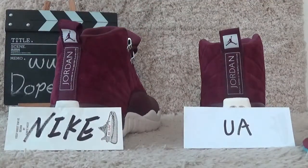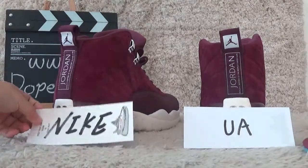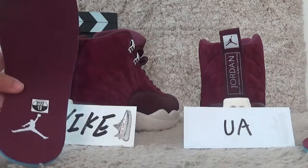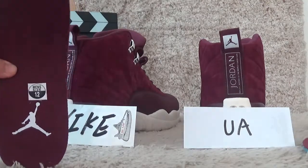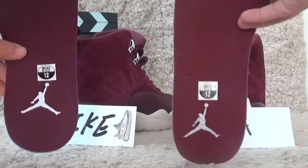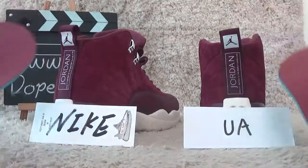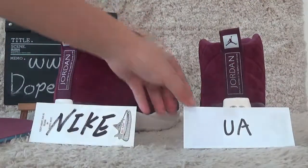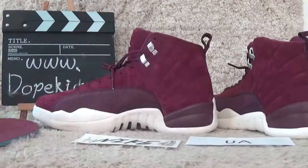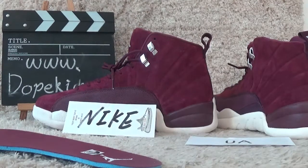Here is a very sturdy difference between the shoes. The shoe pad here on the nice pair versus the UA — yes, different. Welcome to our website for shopping nice pair qualities of sneakers. See you next time!